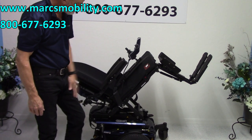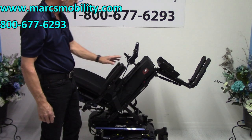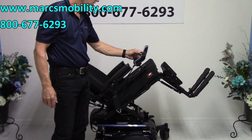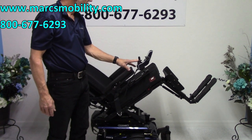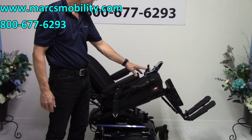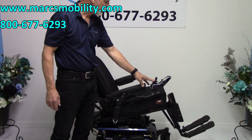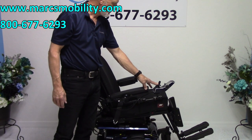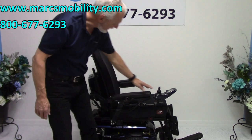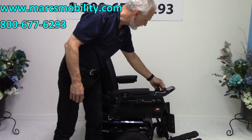If you want it to be tilted, this is where you would be — tilted. That's your full electric tilt. I'm going to bring it all the way back down. Now, we're going to put it back and drive.